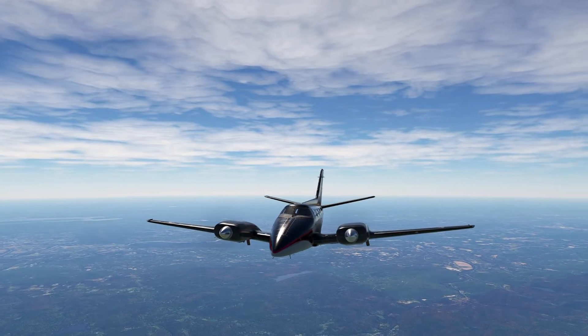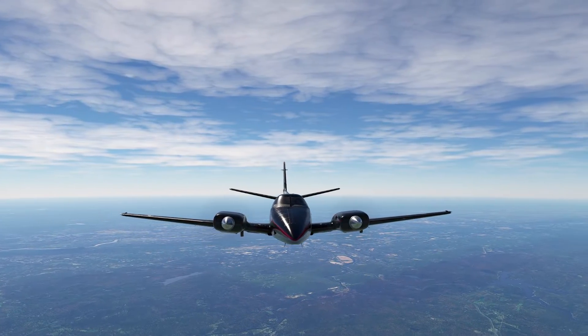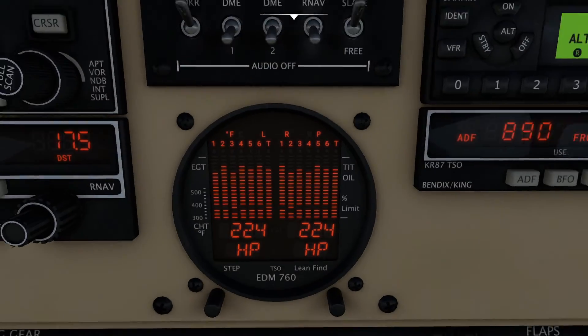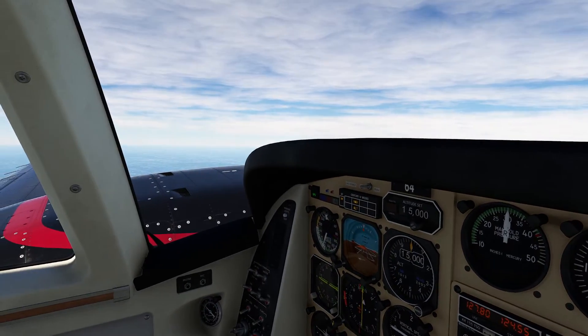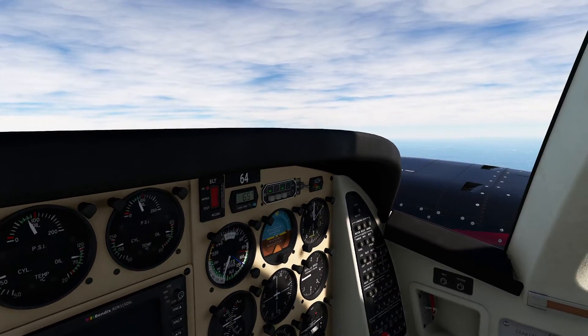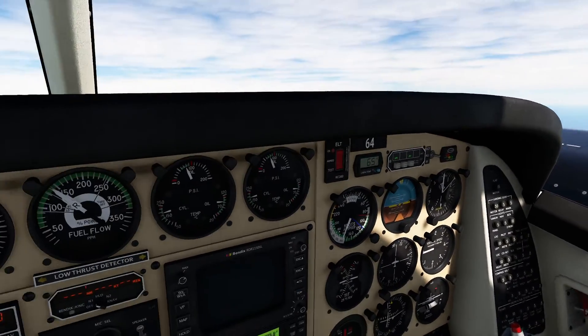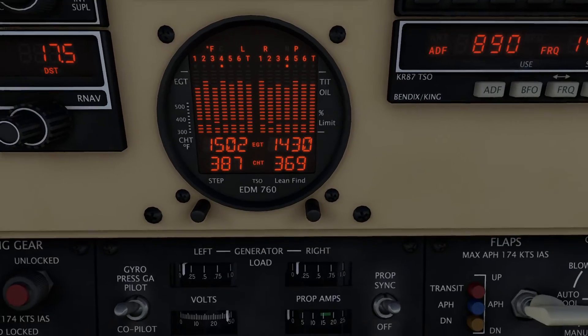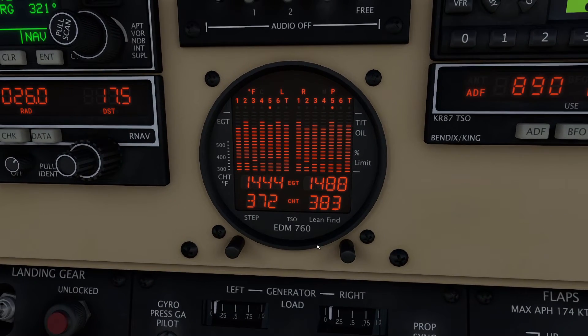Hello everyone. Today in this video we're going to be showing you all about the EDM-760 engine monitoring system. This aircraft today is our lovely Beechcraft Duke, which has got enough avionics to make anybody's head spin. But one of the great systems it has is this lovely engine monitoring unit. These are actually common on a lot of different payware aircraft depending on what you're flying.